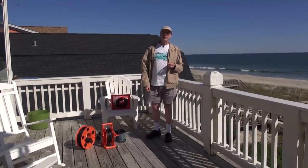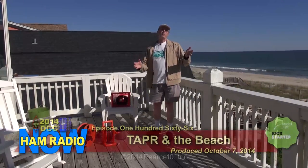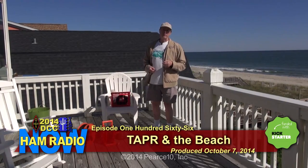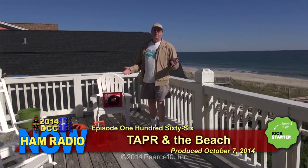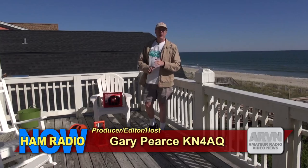AM Radio Now, episode 166: Tapper and the Beach. I'm Gary Pierce, KN4AQ. What do Tapper and the Beach have to do with each other, you may be asking yourself? Nothing.